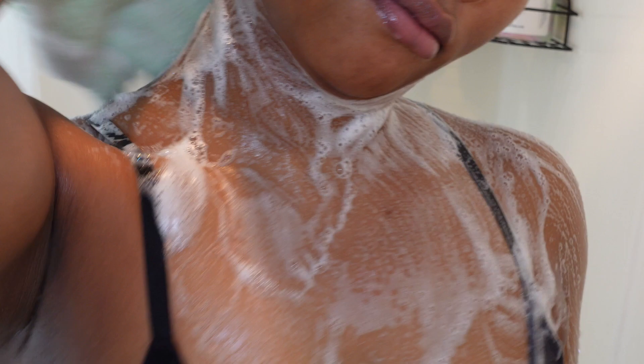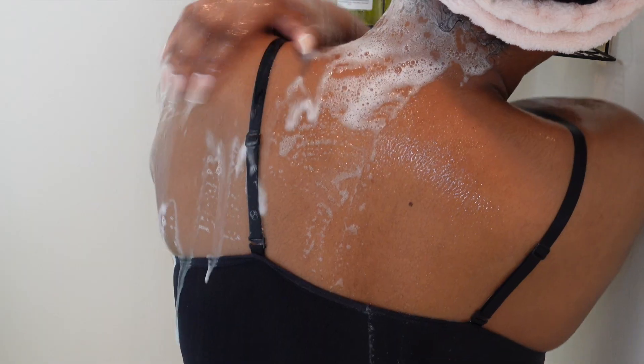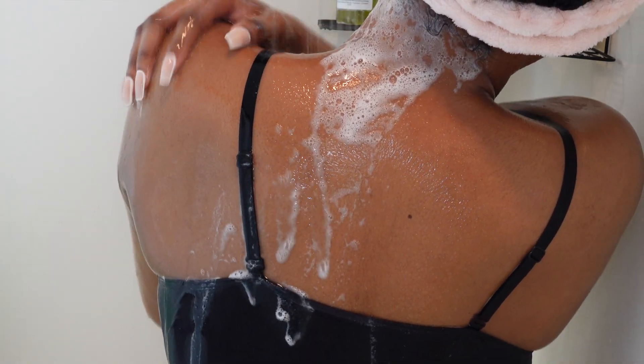The body wash actually has a pretty decent lather to it — as you guys can see, the soap suds were giving what they were supposed to. During this first cleanse, I wanted to make sure that I was exfoliating under my arms really good, mainly because I waxed maybe two or three days ago and I want to be proactive by exfoliating so that I can prevent bumps or ingrown hairs from popping up underneath my arms.